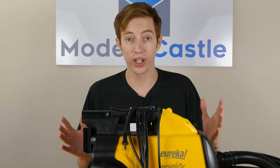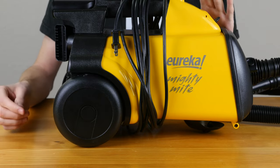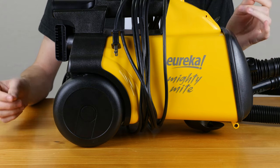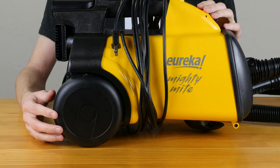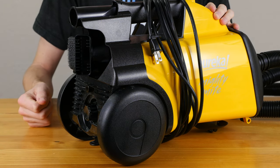As far as maneuverability and mobility goes, the Eureka Mighty Might is pretty solid as well. The vacuum is only 8.6 pounds, which is definitely on the lower end for many canister vacuums, and the wheels along the back of the vacuum are great for just dragging that behind you as you clean.